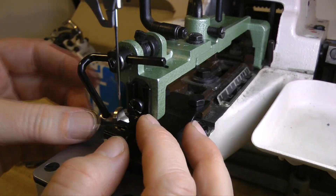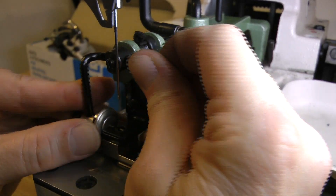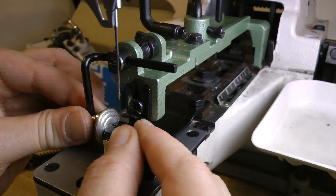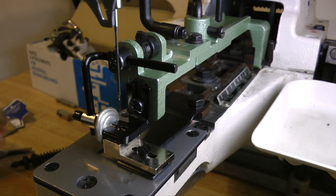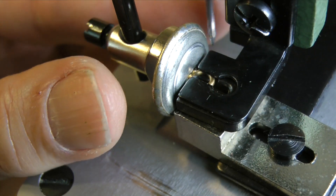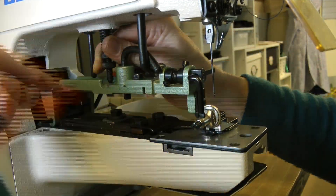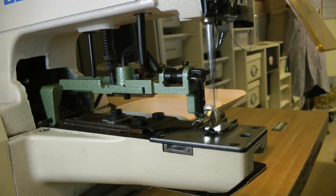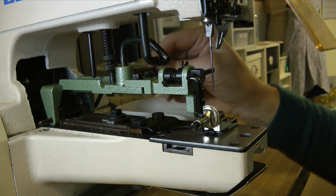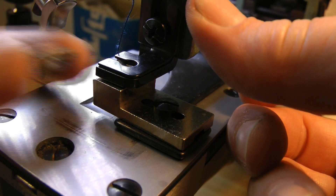Once everything is aligned, attach the button clamp lever and the shank button holding clamp — this provides spring pressure to hold your button in place. Check the alignment, then insert the pressure adjusting bar and spring. Turn on the machine and do a dry run: just tap the pedal, then tighten the set screw on the button clamp lifting rod. Thread the needle front to back and you are ready to attach all the buttons.